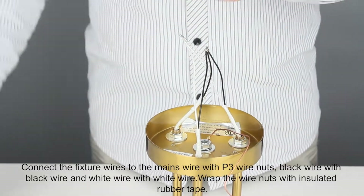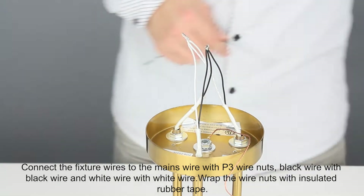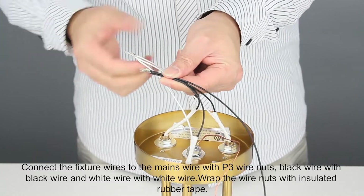Connect the fixture wires to the mains wire with P3 wire nuts, black wire with black wire and white wire with white wire. Wrap the wire nuts with insulated rubber tape.